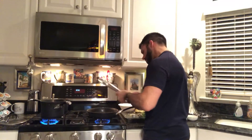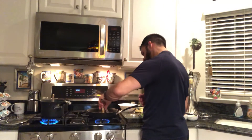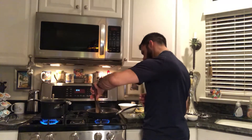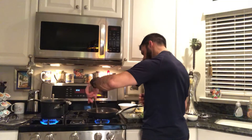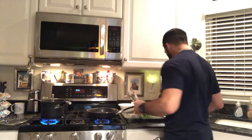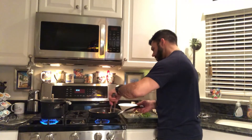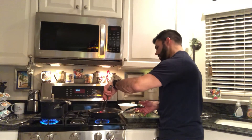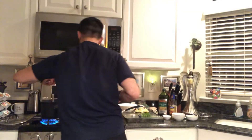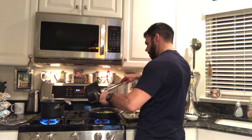We're going to go ahead and flip these shrimp over one time — get them nice and pink on the other side. Get ready to pop our other ingredients in here. Got some cherry tomatoes — pop them in. Cherry tomatoes are in. Probably could have put them in sooner, but you live and you learn.